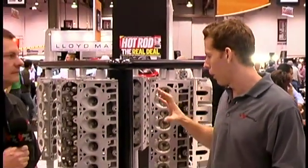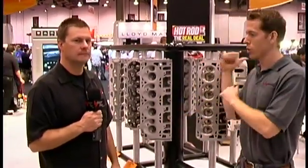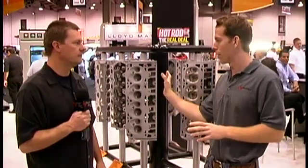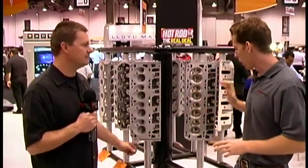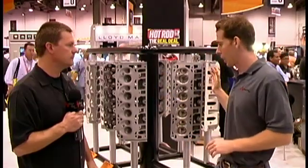It's Street Fire back here in the GM Performance Parts booth. I'm here with Tom Bates and we're going to compare the LSX head — we've got one of the prototype mock-up ones here. We just did another video on the LSX 454 that had the actual heads on it. A question a lot of people have is: what is an LSX head versus an LS7 head? What's the difference?